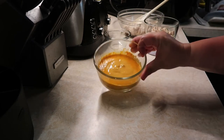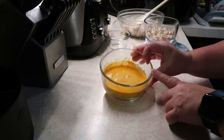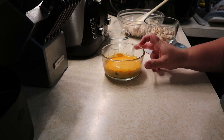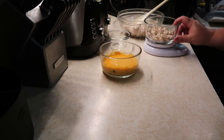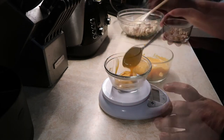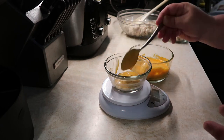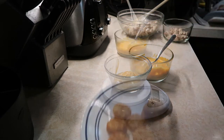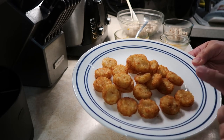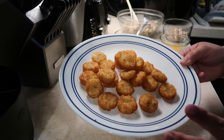I took some Tostitos salsa con queso and put it in a bowl, and I heated it up in the microwave for about a minute to make sure it is hot. A serving size of this is 34 grams, which is also two tablespoons, so I'm going to weigh out 34 grams on my scale. Since I have 22 of these potato oles, to divide that into four equal servings it comes out to about five and a half per serving, so I'm going to do about five for each burrito.